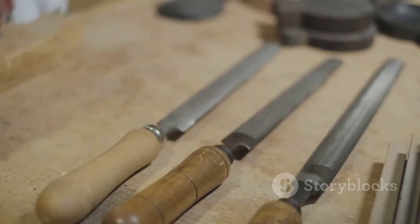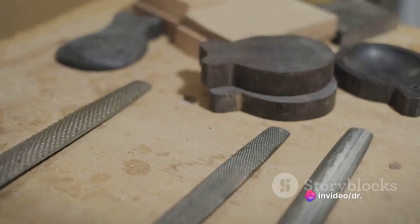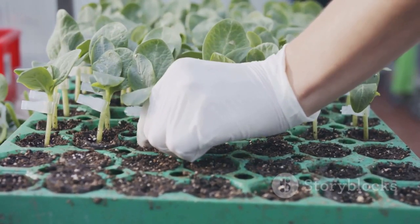Although it might sound like a complex process, with a little understanding and the right tools, anyone can attempt grafting. Let's delve into the fascinating world of grafting and explore the different types, starting from the simplest.